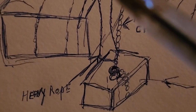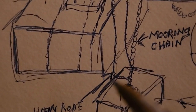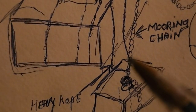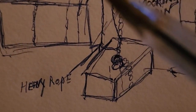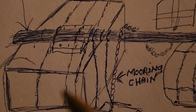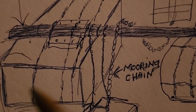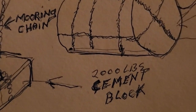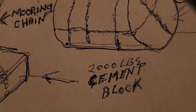Then we used a very heavy rope, and we tied onto the chain as far down as we could reach. This is the rope here, and it goes around the log. Float capacity — I would say 1,400 pounds. These barrels can float about 950 pounds.